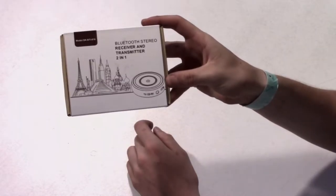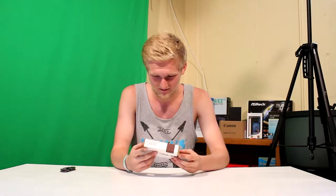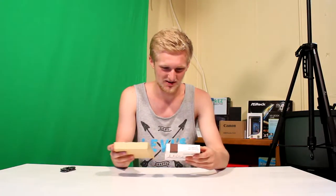Hello, today I was told to unbox this Bluetooth stereo receiver and transmitter two-in-one. You know that's good — two-in-one. I don't really know, but I feel like something's going to attack me while I do this.